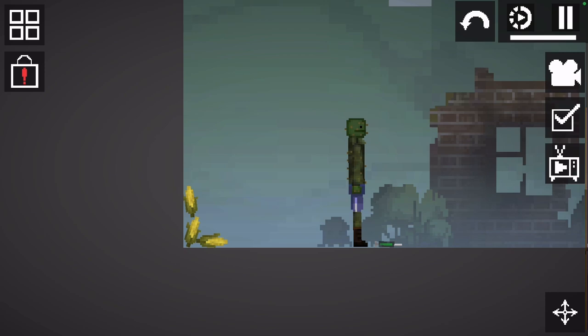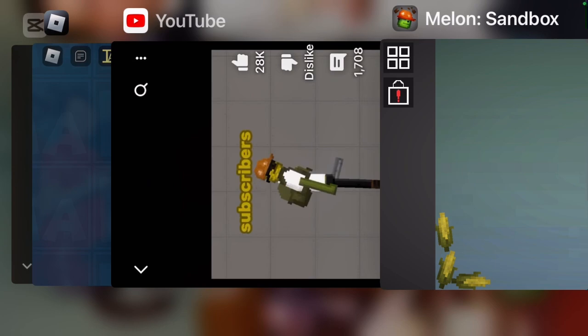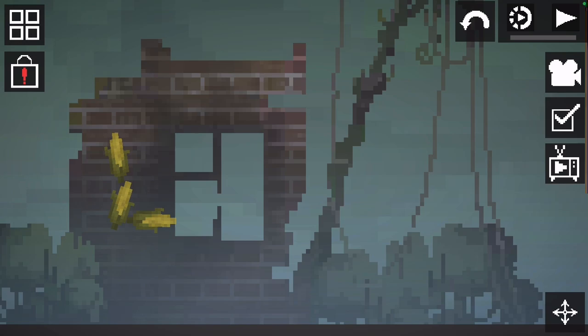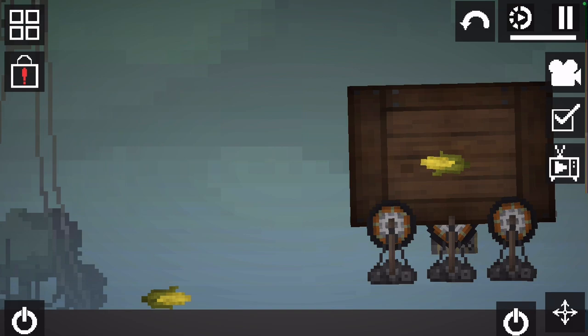Today we're going to be learning how to make bulk. You're going to need three corns. Now put the corns in the machine — the machine's over here. Now put the corns in here and turn on the machine.